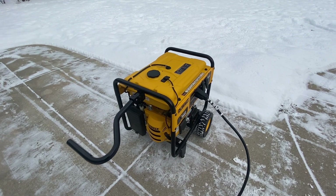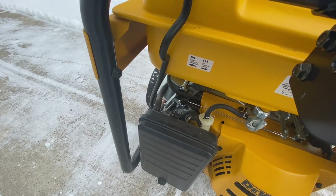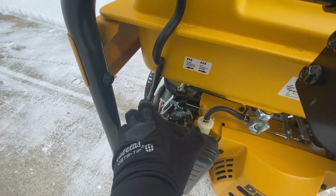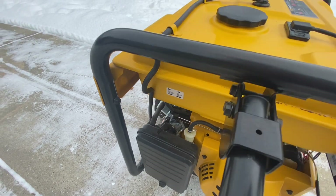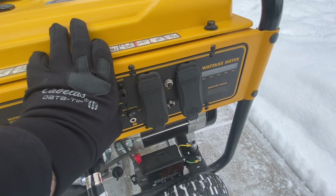It's super cold outside. We've got the fuel set to on. I'm going to turn the choke on, come over here, and use the electric start.